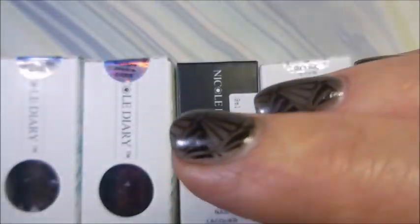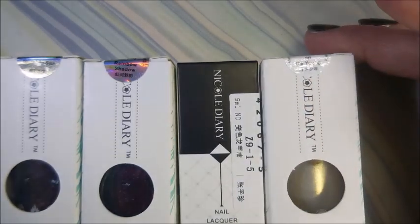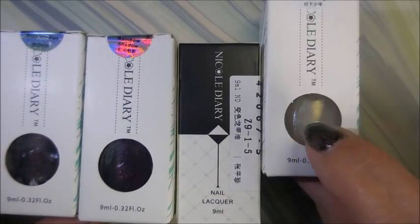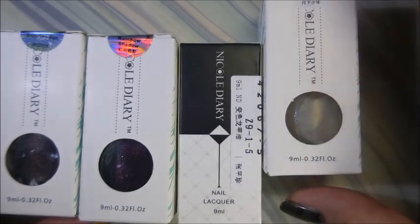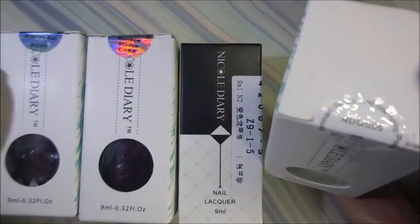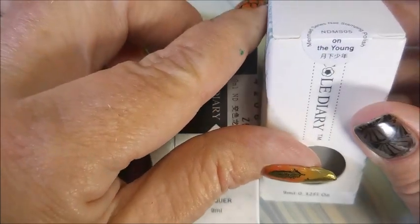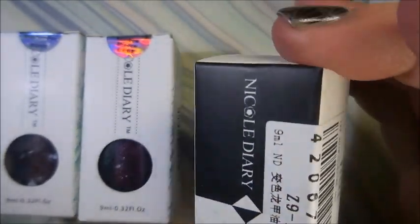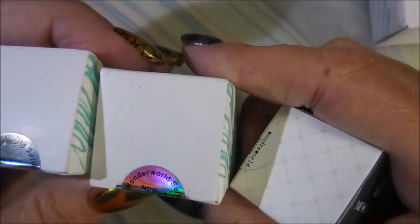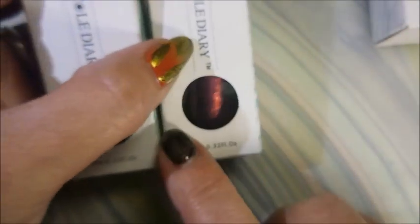I'll be breaking that out just as soon as my other one from Bundle Monster is empty. I got the other stamping polish that I was missing — from the Mermaid Series Stamping Polish. This one is called On The Young. I'll be swatching that out for you. And then I got some of these Wonder World Series — Rainbow Shadow is this one.